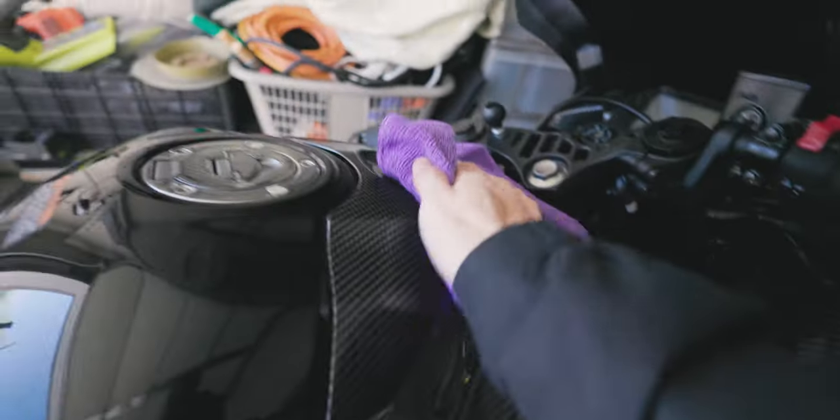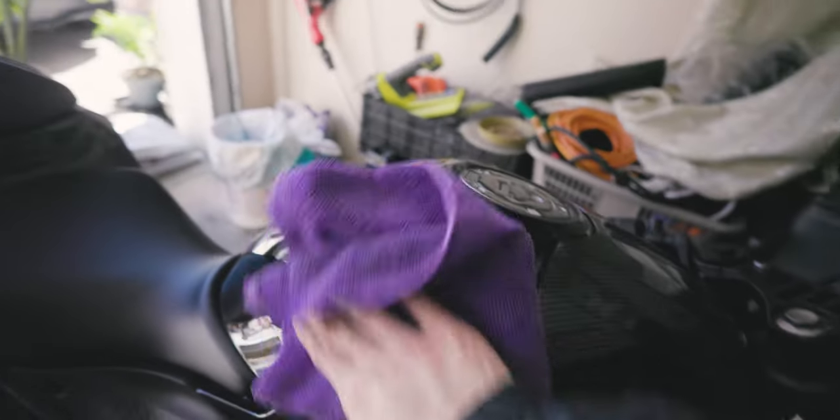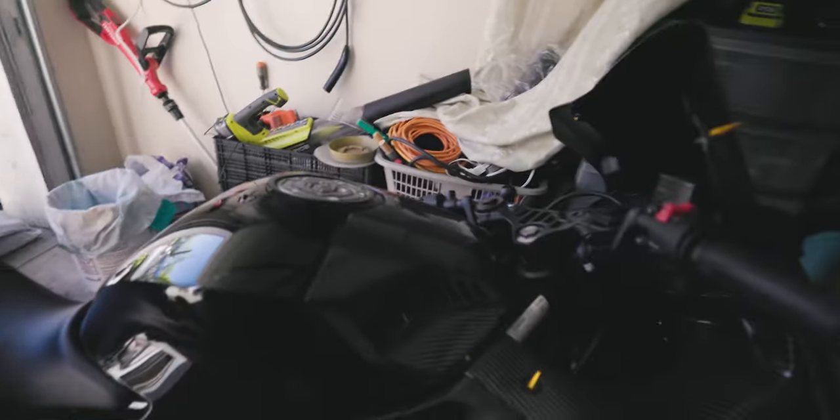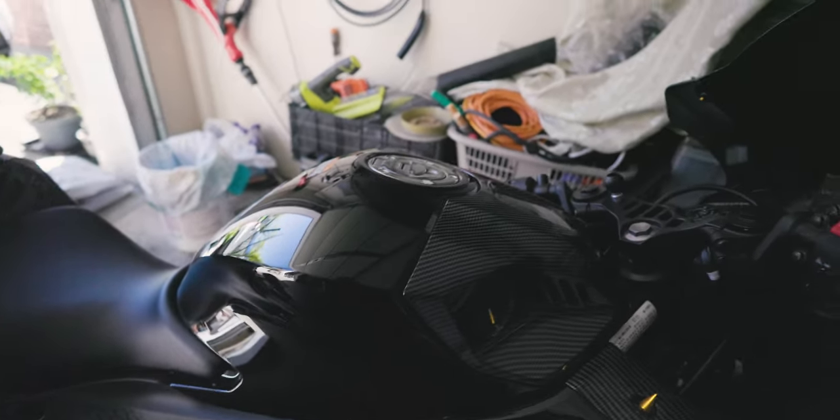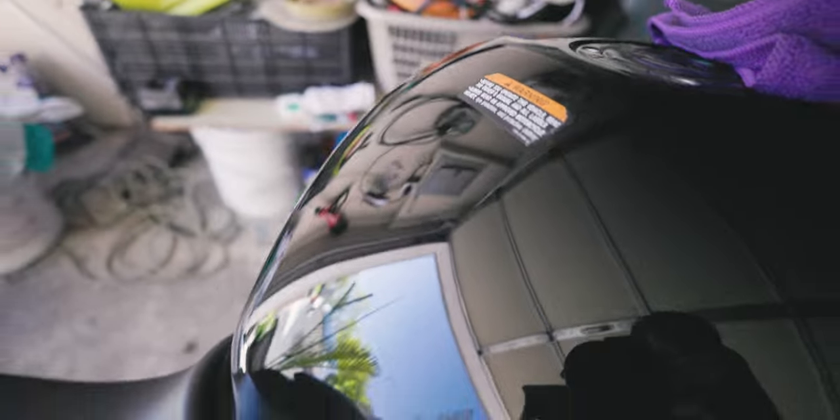It's literally like magic — I can't get over how amazing this product is. Applying it to the carbon fiber panels to protect them as well. You can also use it on your mirrors and dashboard. What I really like about this product is how it smells — a lot of car cleaning products smell very chemically and funky, but this one smells kind of like bubble gum. Look at that mirror finish — that is actually insane.